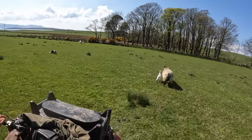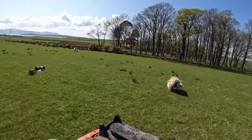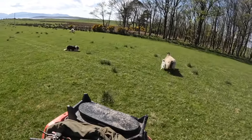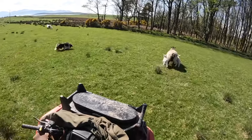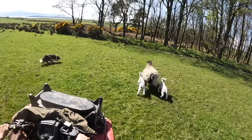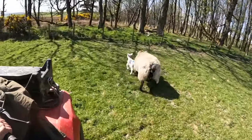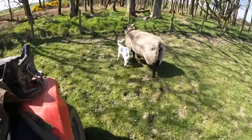Here you can see there are obviously other sheep in the field, but the dog knows at this stage that we want this sheep in particular, and as such he ignores the others. He's staying just on the edge of our fight bubble, and we're just steering her against the fence here to give us a side to work from.